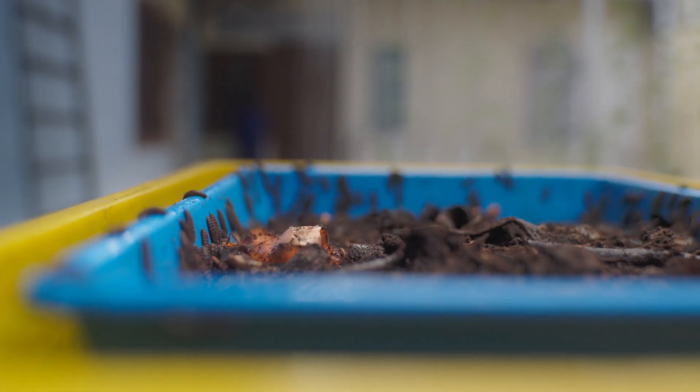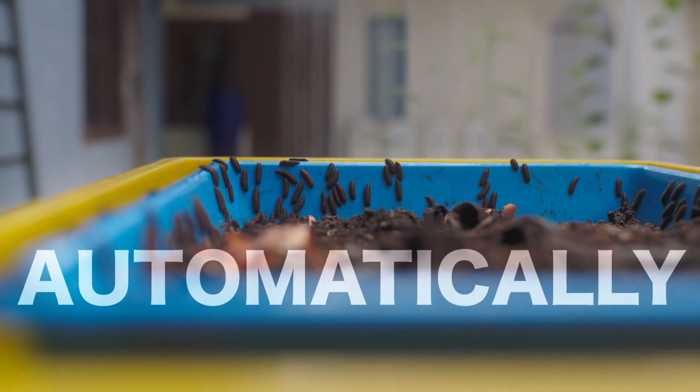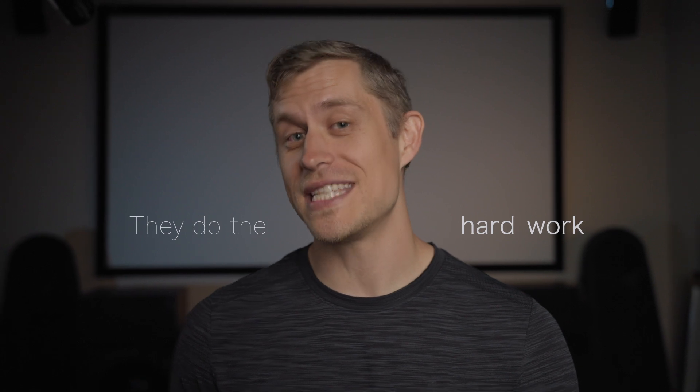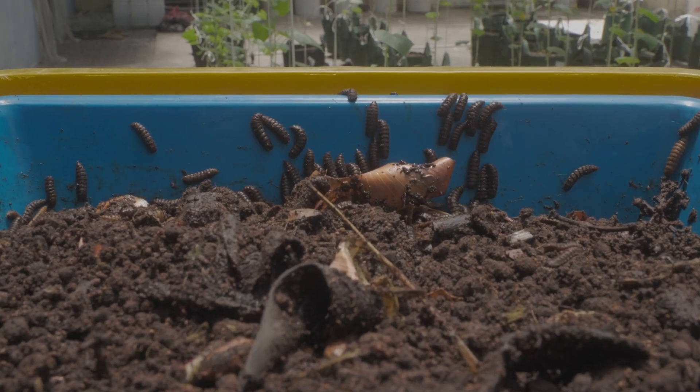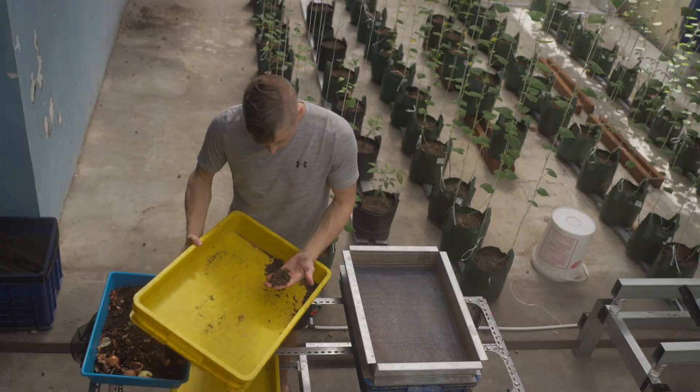Black soldier fly larvae will actually harvest themselves automatically. They do the hard work for us by separating themselves from the food waste. You can literally harvest larvae while you are sleeping and not doing a bit of work — all you have to do is wake up each morning and check out what's in your collection bin.